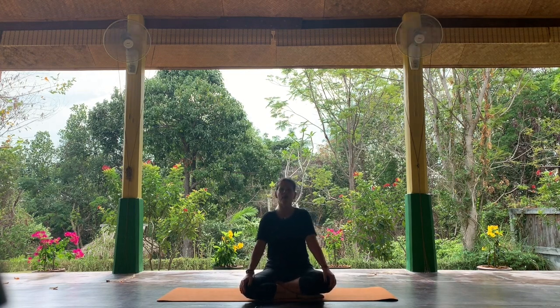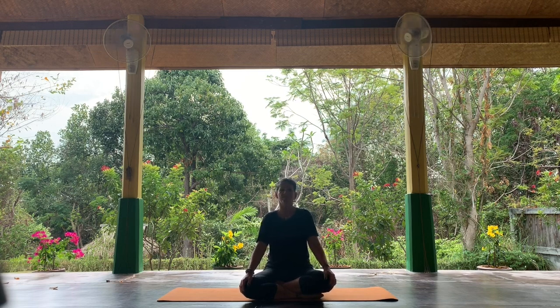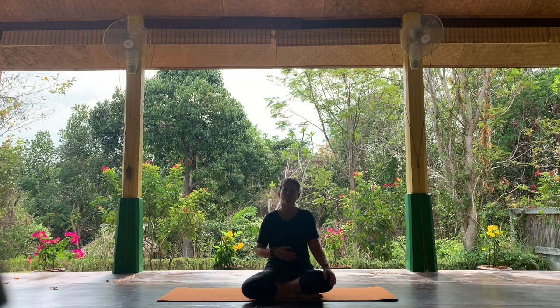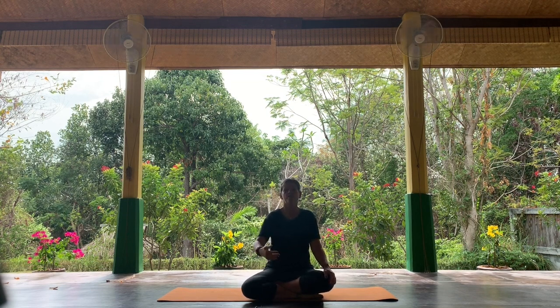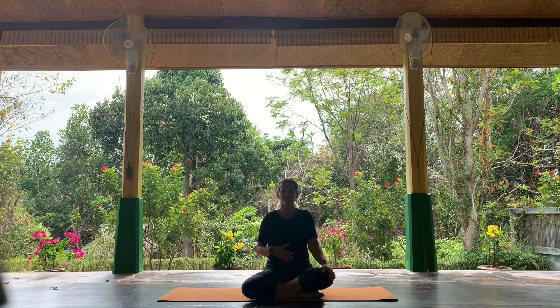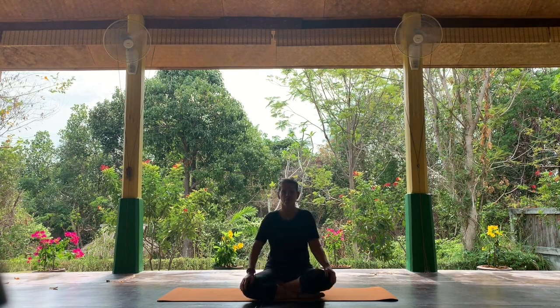We're going to follow our breath as a wave today. When you tune into your breath, imagine there is a wave on the beach — your breath is just like that. As the breath comes into your body, the wave comes up onto the beach, and then there's a little pause before the breath retreats back into the ocean, and then a little pause before the breath comes back onto the beach. Let's see if we can just follow the wave of our breath.